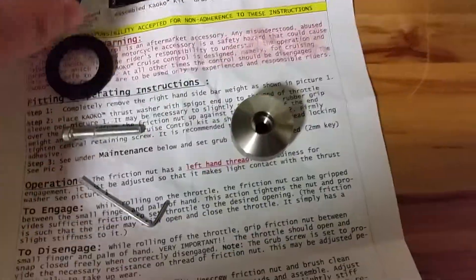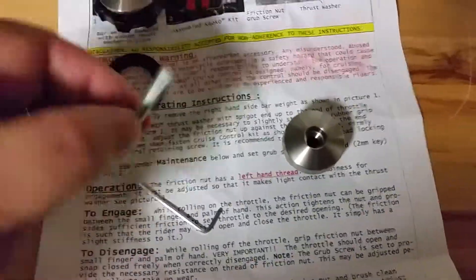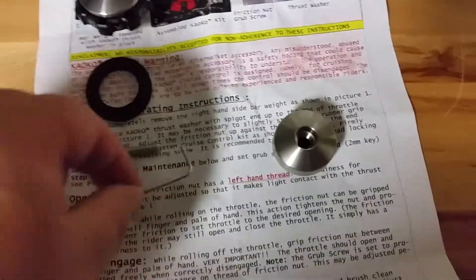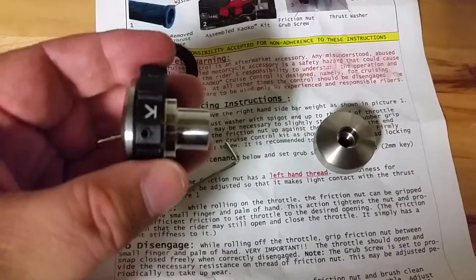That's what you get with it: you get the unit itself, you get the crush washer that puts the friction on your grip, you get a new bolt so that it fits correctly, and you get a little Allen wrench so that you can adjust it.